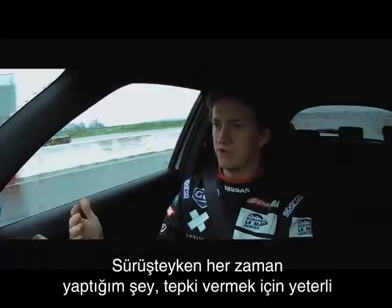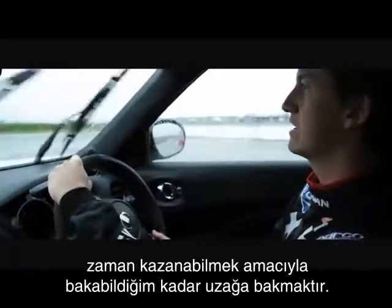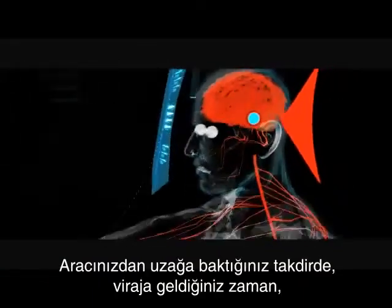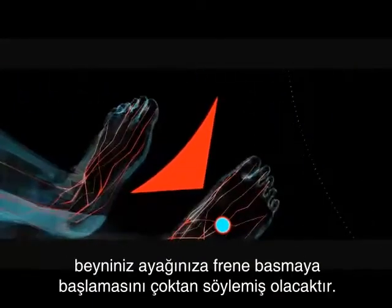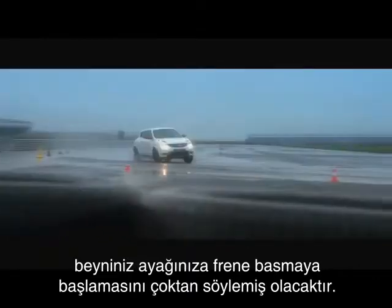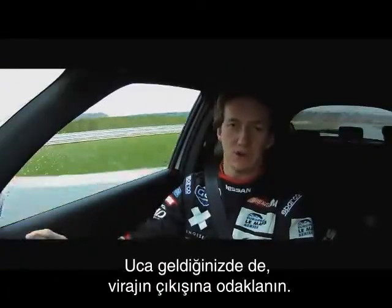When driving, I'm always looking as far ahead as I can to have time to react. By looking ahead of your car, when you reach the corner, your brain has already told your foot to start braking. Once you get into the braking point, you are focused on the apex. Once you get into the apex, you are focused on the exit of the corner.